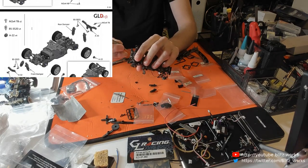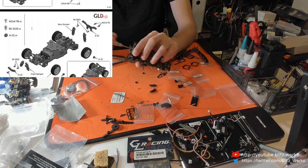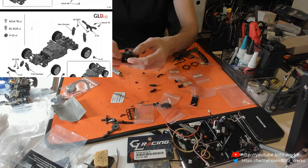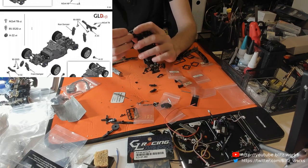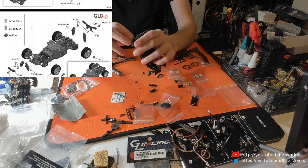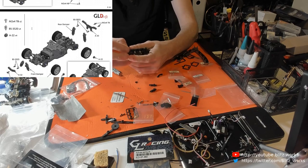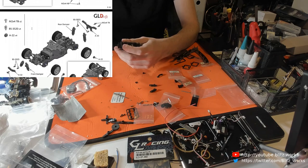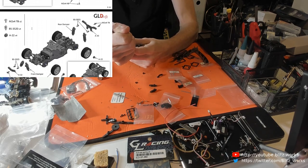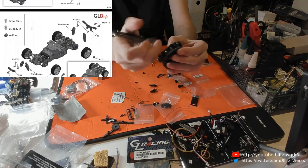I'm kind of excited to see how the GLD does. I'll also be putting the drift surface back on my track and really going at it with the gyro to see how much of a difference that makes. I was starting to get the hang of rear-wheel drifting without a gyro, or with very minimal assistance from the gyro, but that was on a high friction surface — so it'll be interesting to see how a low friction surface goes.